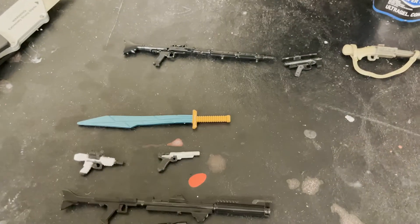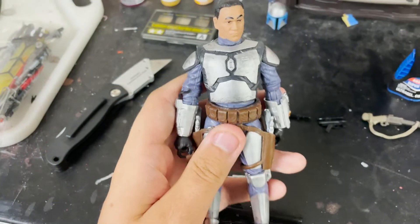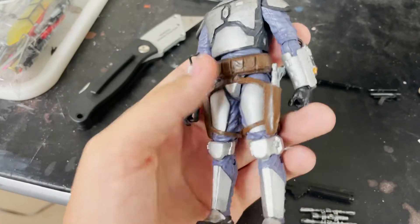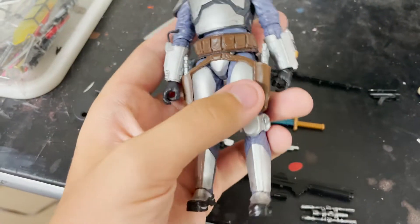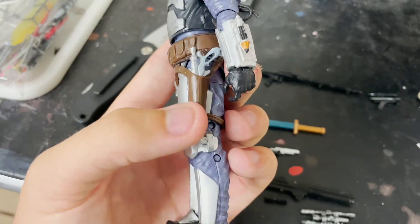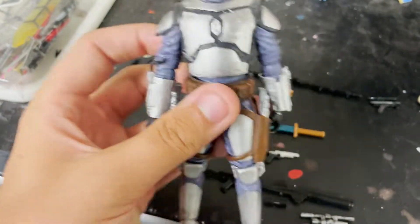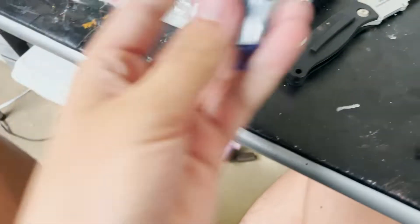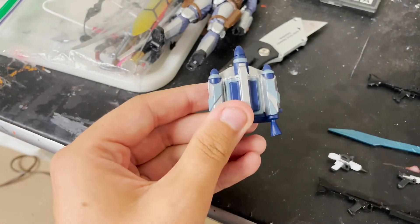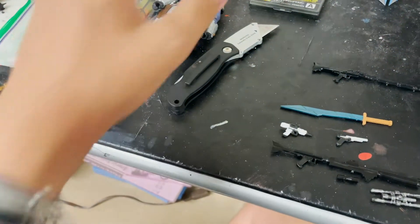For double thigh holsters I realized I have the Black Series Jango Fett figure. It's a loose figure with sculpted pockets and a holster on the thigh. I'm going to cut these thigh pieces and transform them into holsters for the pistols. The belt is also accurate to the picture. The jetpack can be used for another Mandalorian custom later, and I'll probably buy the newer Black Series Jango Fett to replace it.